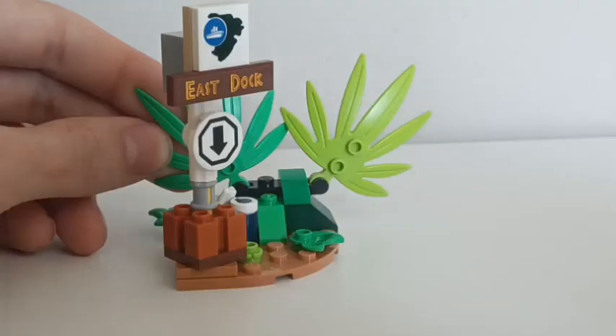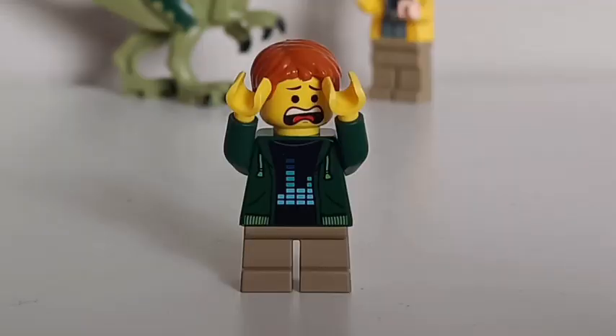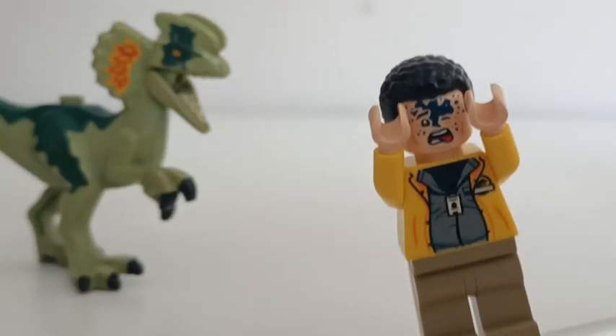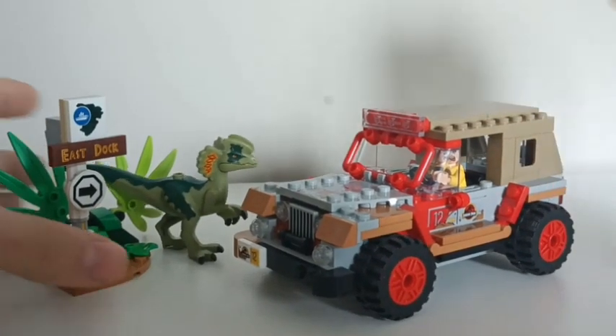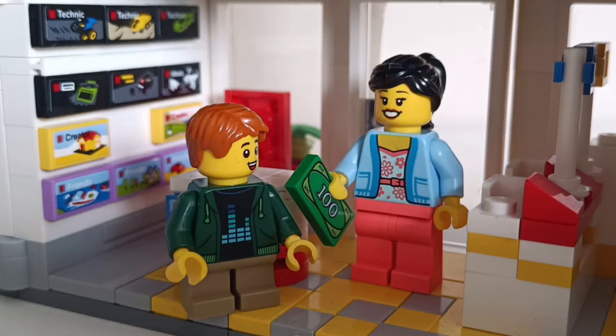Ultimately, it feels like just as much consideration was put into the adult-oriented details of Dilophosaurus Ambush as there was into making it a good toy. Think about it — any child can roll the Jeep around and crash it into the sign, or have the dinosaur eat the man, but what child grabbing this set off the shelf is going to have any notion of the purpose of the Barbasol can, the sign spinning, or even the spit on Nedry's face, out of context? Dilophosaurus Ambush is chock full of inclusions you can point to when people try to argue LEGO is only made for kids, and that just makes it better.